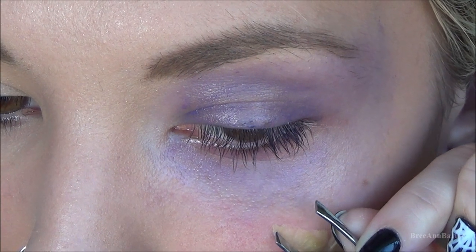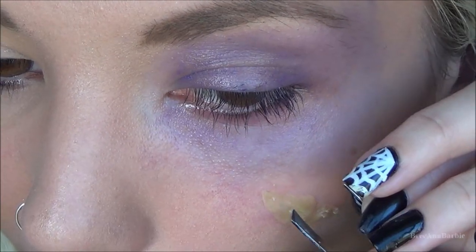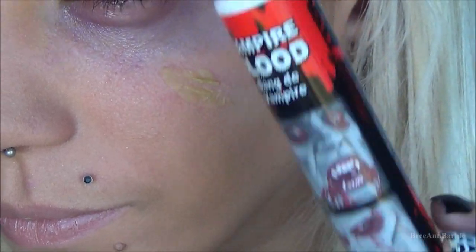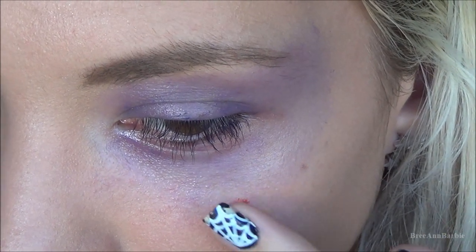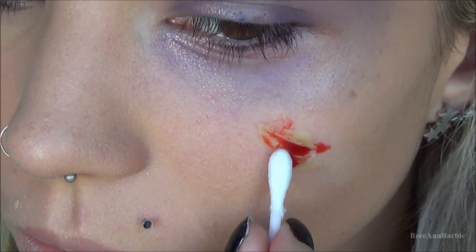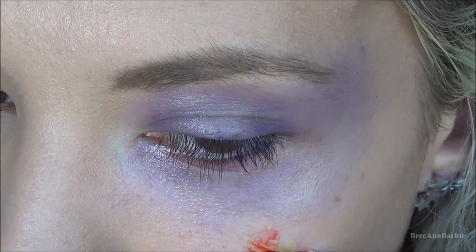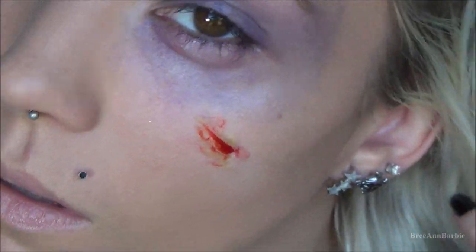Once it was spread out, I took the sharp end of tweezers and created a little slit in the middle of the fake scar so it looks like it's being opened. Then I took fake blood from Halloween City and tapped that into the scar so it looks real and bleeding. You can go in with a Q-tip for any cleanup. It ends up looking pretty realistic for a dollar product.